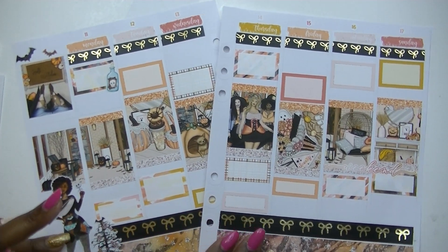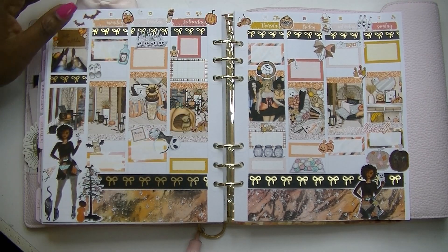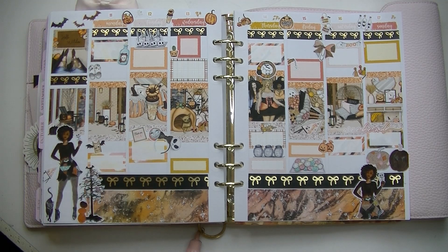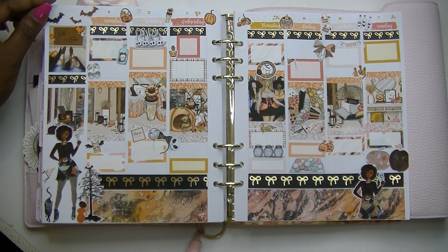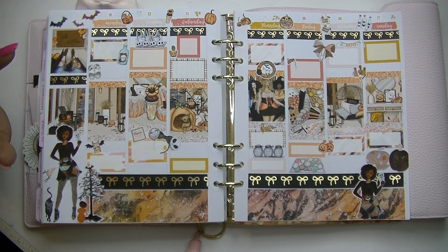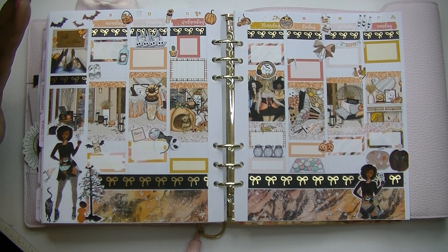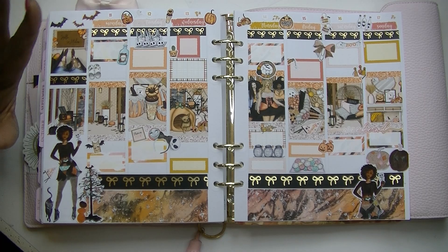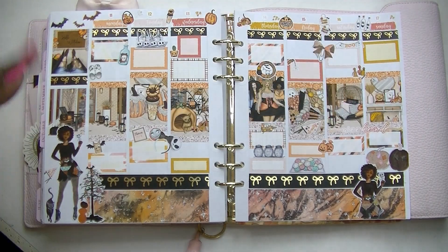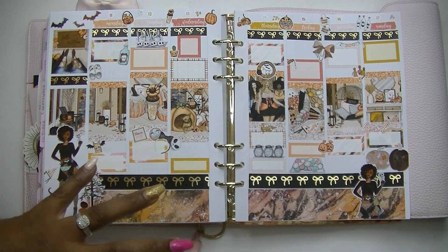I'm going to put down the deco and be right back to show you how everything turned out. That is going to do it for me for this spread — there is a lot going on but I love it! It looks like a Halloween classroom party is happening in my planner. I used to be a preschool teacher and then a preschool assistant director — I don't miss preschool a whole lot, but I do miss the parties. Halloween, Christmas, Easter — we always had parties, and that's what this reminds me of: like there is a party going on and everybody just brought something and put it in the planner.